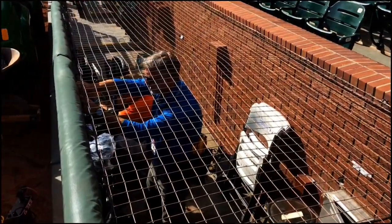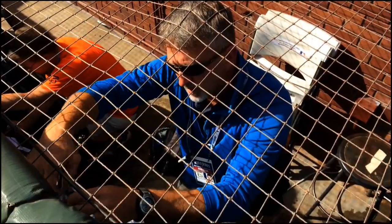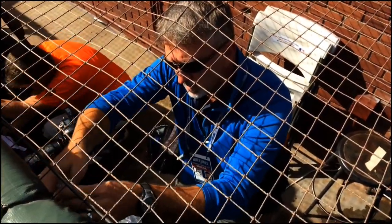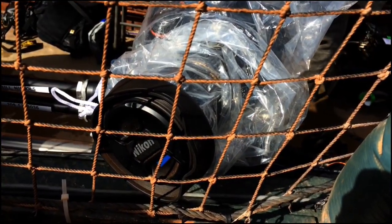I'm getting ready to photograph Game 4 of the World Series. We're in San Francisco at AT&T Giants Park, and it's about three hours before game time. I just got done putting two remote cameras into place — one on the third base side behind home plate, and the other is a longer lens that's also aimed at home plate.